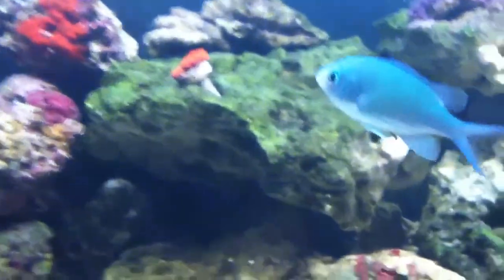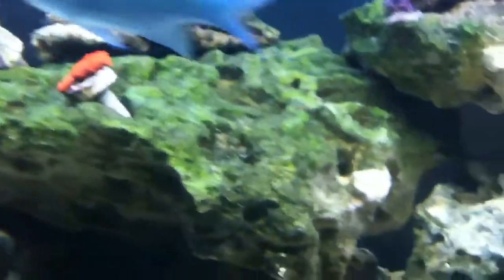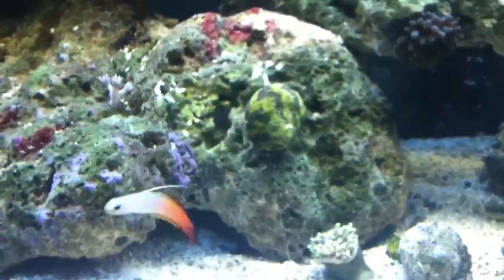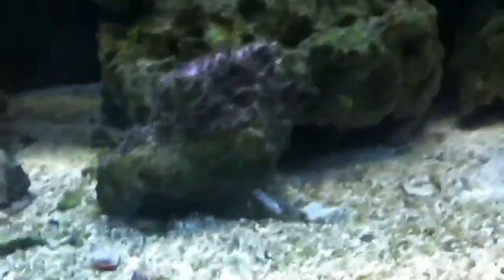The live rock acts as a filtration system. The rock, as you can see, it's colorful. That's all the algae and the bacteria that pretty much break down all of the waste and eat it all up.